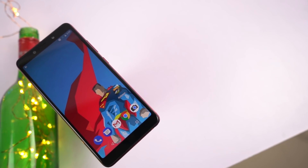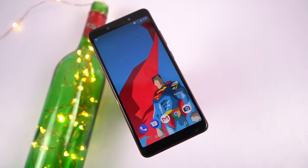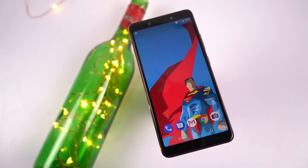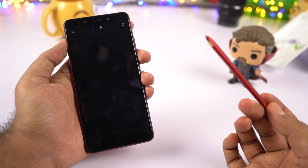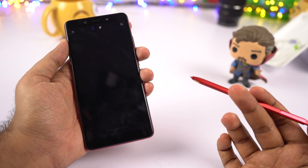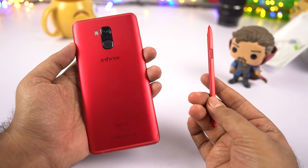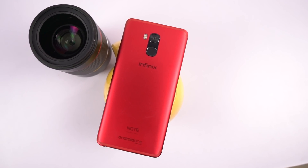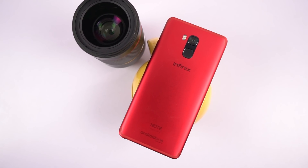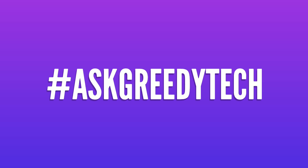So guys, this is the new Infinix Note 5 Stylus. Honestly, in terms of design, build, and all the features it packs — like Android One, bigger battery, fast charging, and this amazing looking red color unibody metal design — all look pretty exciting. Especially this new X-Pen gives you a new way to interact with your phone and gives you a lot of options to show off. Let me know what you think about this phone and the X-Pen by commenting below. If you're planning to buy this phone, use the link in the description. Tweet out to us with the hashtag #askgreedytech on Twitter for video requests. I'm Nikhil from Greedytech signing off — have a nice day.